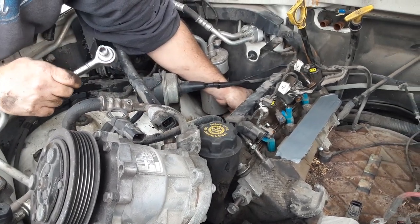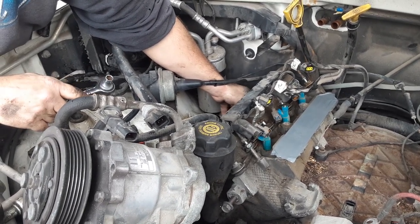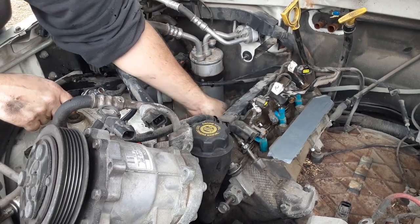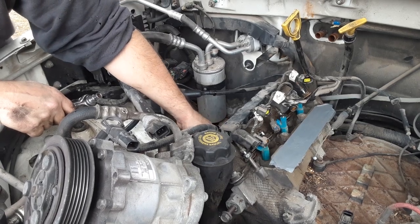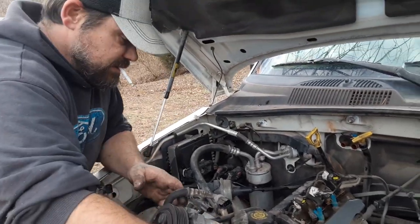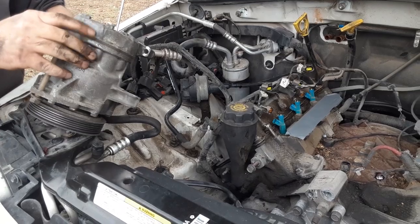More than likely it won't be in my way when I do that, if I have to do that. I'm kind of hoping at this point that it's just trashed — I'm serious. This is a nightmare. I've worked on a lot of vehicles and this is ridiculous.